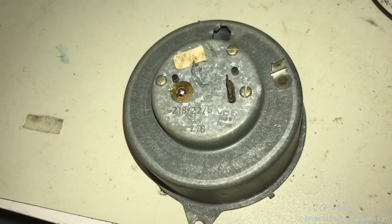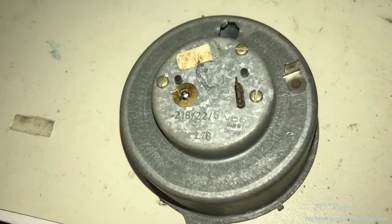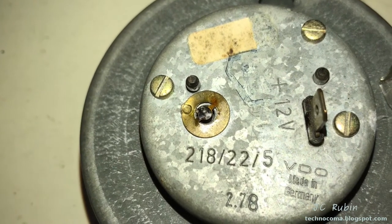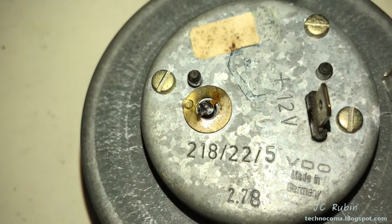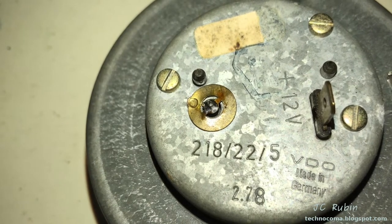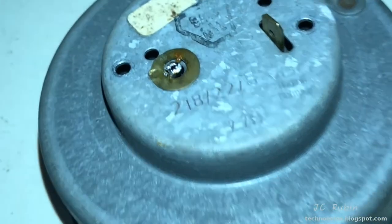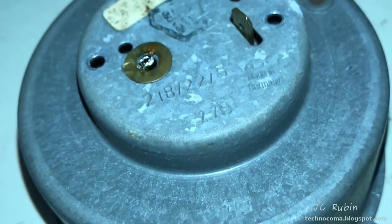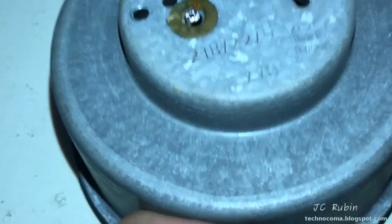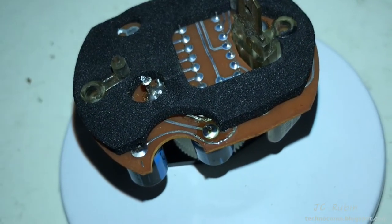To remove the clock from the outer case there are three flathead screws and one soldered tail that connects the clock to ground through the galvanized chassis — that needs to be unsoldered. I removed the three screws and unsoldered that pin, and the whole clock fell right through the chassis onto the table. Let's lift it up and have a look.